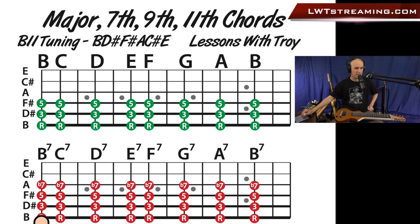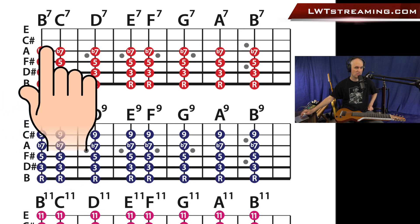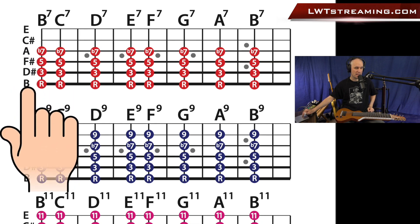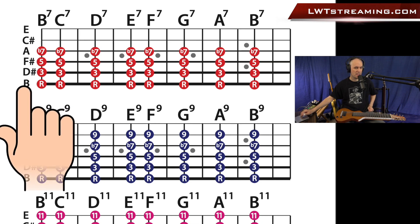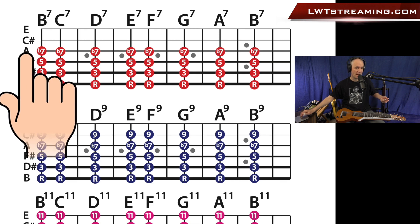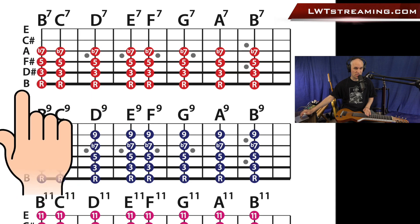We go down to this neck in the red, and look at this: root, third, fifth, and then this A note. This gives it that dominant sound because that's the flat 7 in the key of B. Normally in the key of B, you have an A-sharp, and this would be A natural, which is back one fret. Let me show you right off the bat what this sounds like. I'll play up on my 12th fret here. So there's your root, third, fifth — and then listen for this flat 7 on string 3. And that's what this is: root, third, fifth, flat 7.